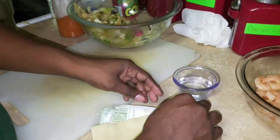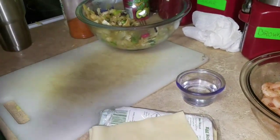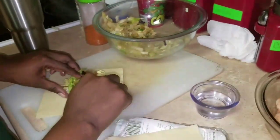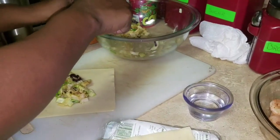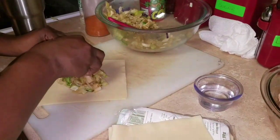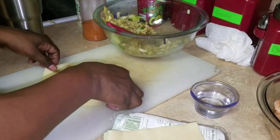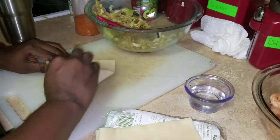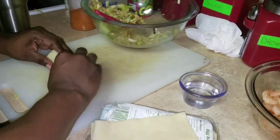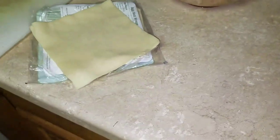This one I'm going to do with two wrappers. It doesn't make much difference — you can do two. Put your cabbage in, add your shrimp on, fold it inside, and go all the way over. There's just more wrapper with two.